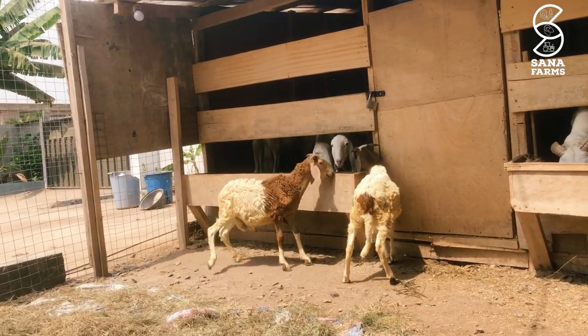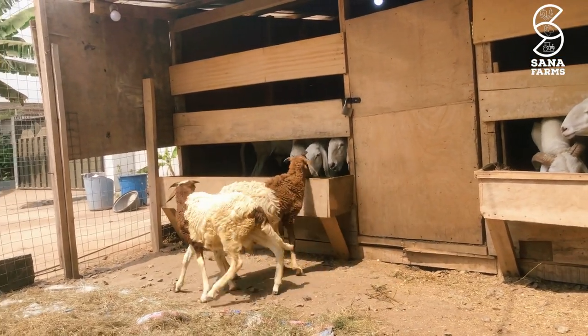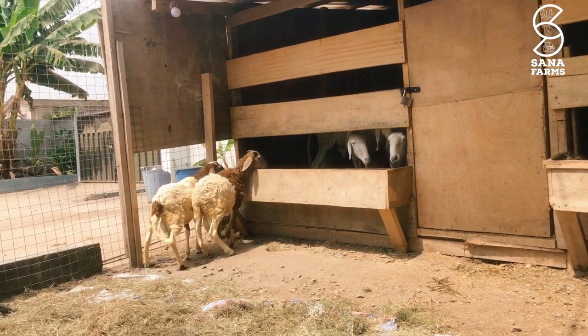That is it for today on how to treat bloat in sheep. Good luck, until next time, bye bye.